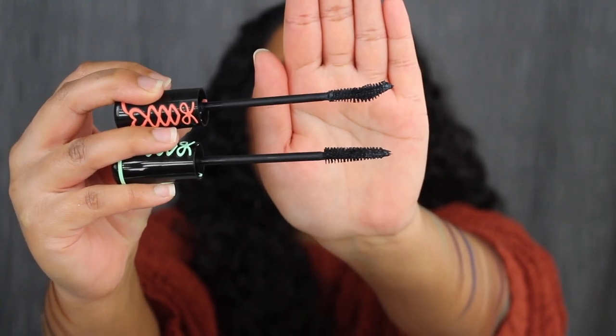I prefer the one in the green tube — I just like the wand way better. For lips, I'm going to apply the Maybelline Ultra Matte Lipstick in the shade More Mocha. This is from their Neo Neutrals collection. If you have not seen my review on these lipsticks, I'll leave it right over here in the cards if you guys are interested.